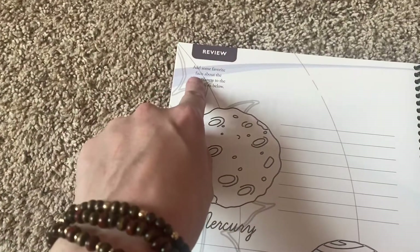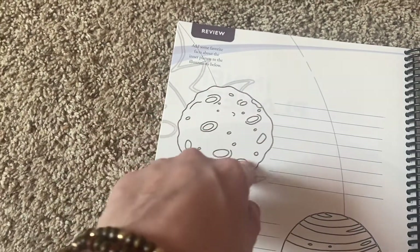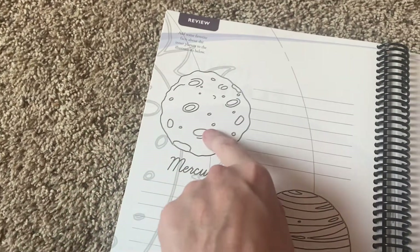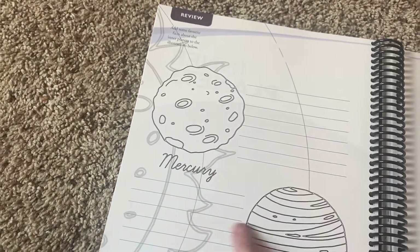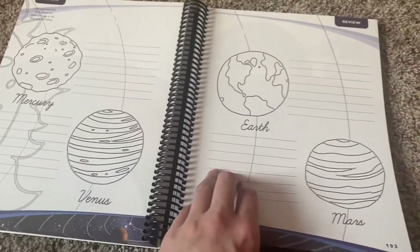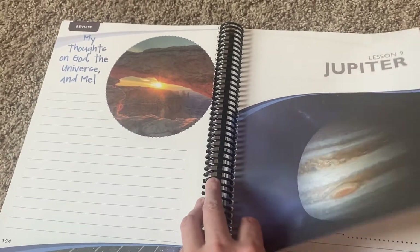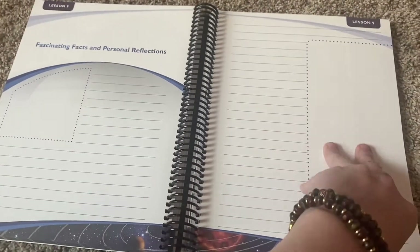Add some favorite facts about the inner planets to the illustrations below — so maybe he'll get a chance to color it if he wants to, and then write about it. Mercury, Venus, Earth, Mars. 'My thoughts on God, the universe, and me.' I like the prompts — I really, really like the prompts.